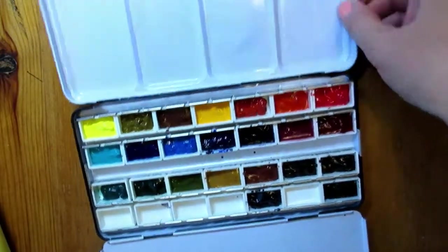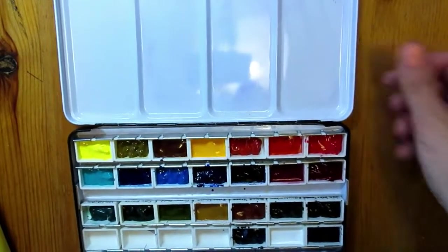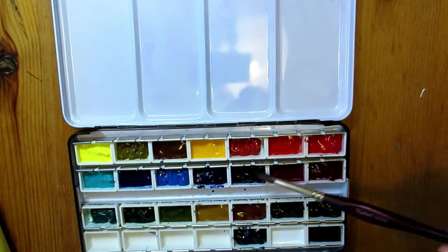It happens not only with the new palettes. I have an old palette with exactly the same issue. There is a really simple solution, well at least the one I found that worked for me.